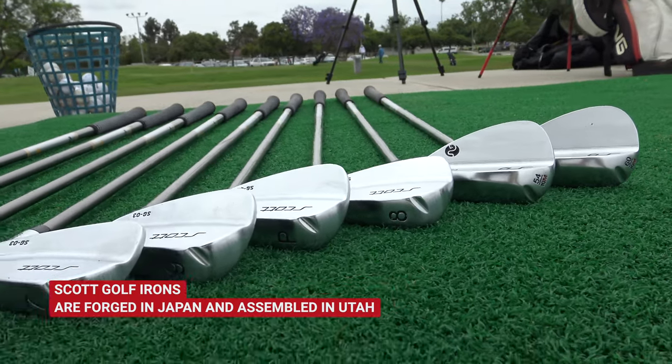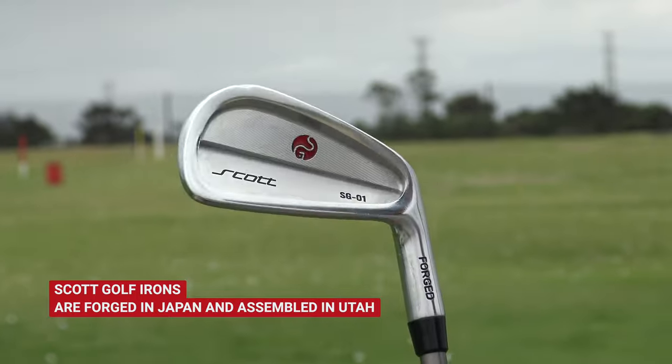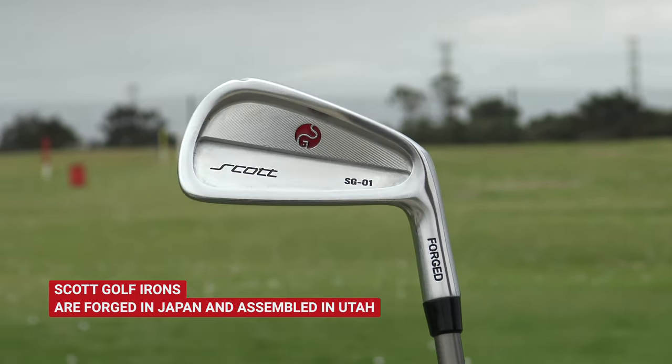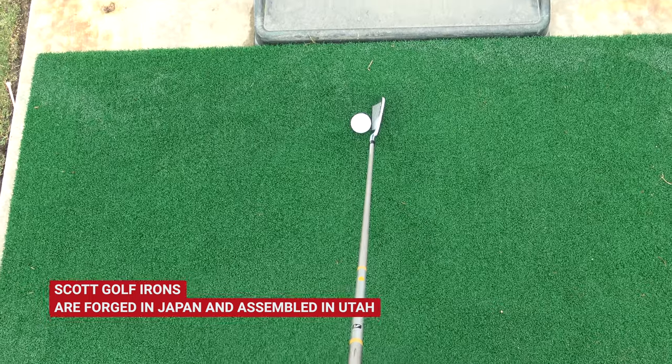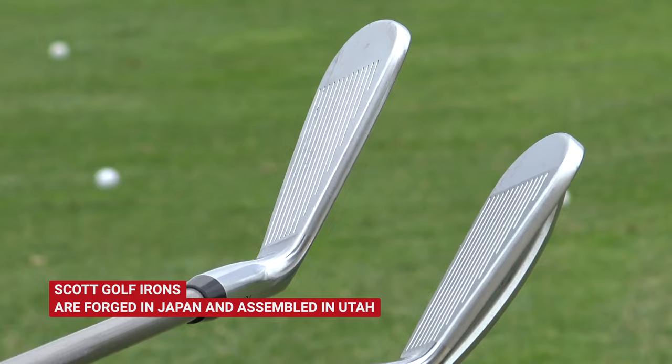I ended up getting the combo set because I wanted a little help in the longer clubs, but in the shorter clubs I wanted a lot more control than I was getting on my previous irons. One of the things that makes these clubs different, and it's in the philosophy of how he builds the clubs, is that the gapping is really consistent.